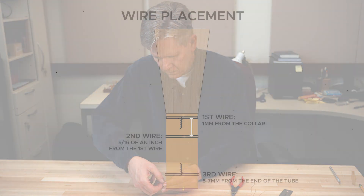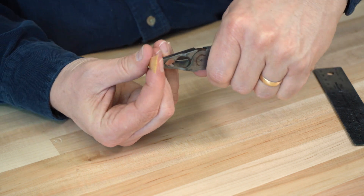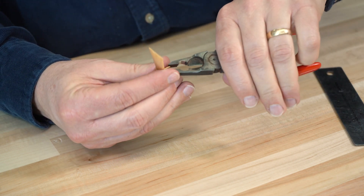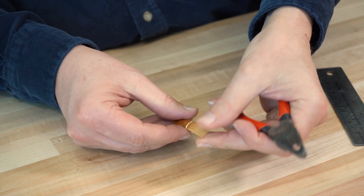Check the wire's position before twisting too tight. The wire should be 1-2 mm from the collar, which is where the bark meets the blade. When tightening the wire, pull, then twist up. Do not pull and twist at the same time because that tends to stretch and may break the wire.